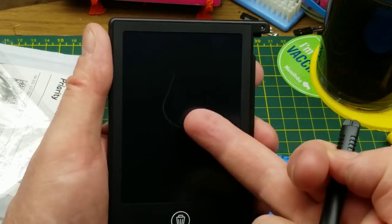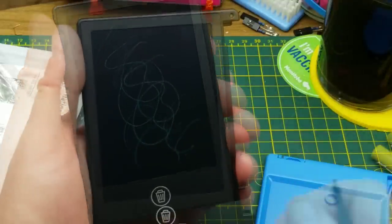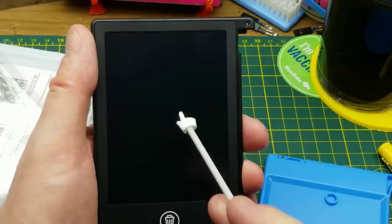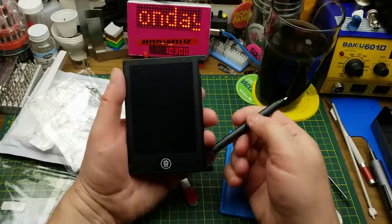You can write on it with pretty much anything — the included stylus, a fingernail, whatever. Then when you push the erase button it just magically erases. Write on it with your finger again, push the erase button, and it erases. I don't really know how these work.